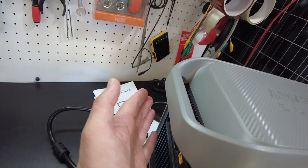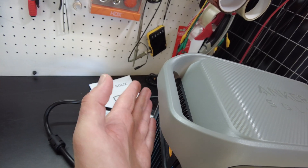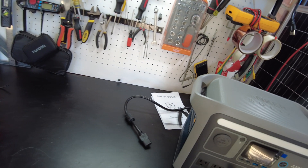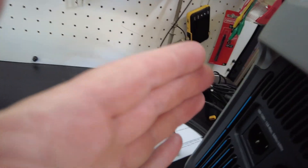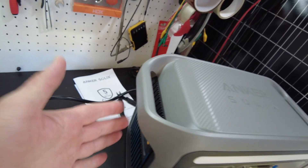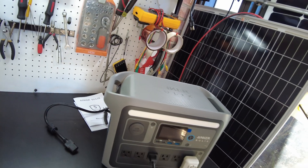I don't feel any major amount of heat coming out of this thing — there's a little bit of air blowing. Let me turn this off so we can tell what the sound is like. Okay, there's a fan whining — it's not terribly loud, not bad really.